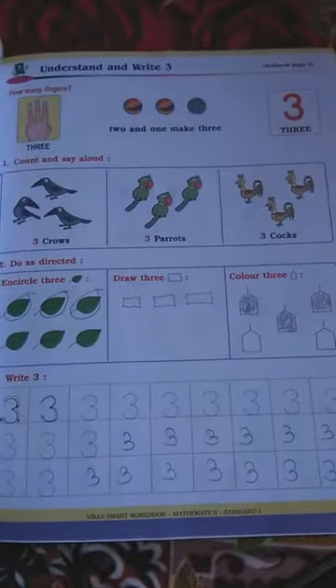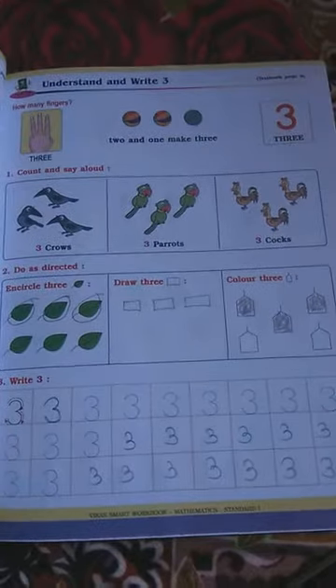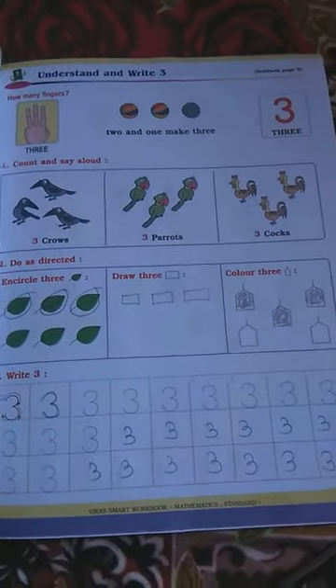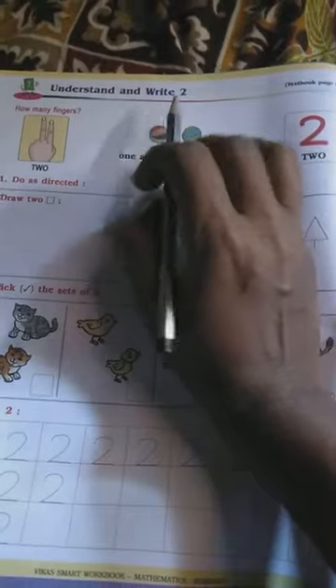Good morning students, I hope all of you are fit and fine at home. This is our math lecture. We have already finished lesson number 'Understand and Write 2,' and now we have started lesson 'Understand and Write 3.'